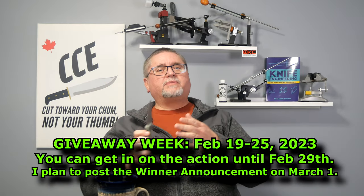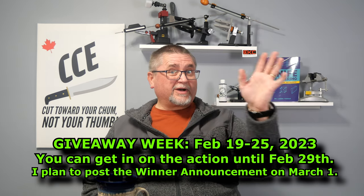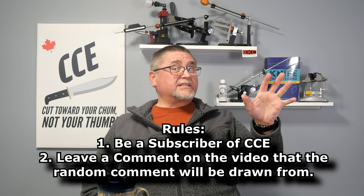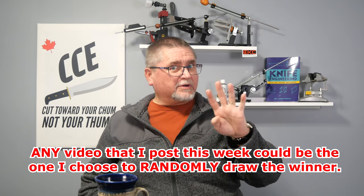Just before I get into talking more about this — this is the final video this week. I'm doing a giveaway to celebrate 15,000 subscribers. The giveaway will be drawn from one of the videos I post this week, which is the last full week in February 2023. So if you're watching this on some other day, the giveaway's over. To win, you have to be a subscriber and leave a comment, and I'll randomly choose one winner.